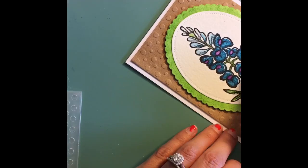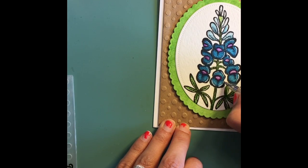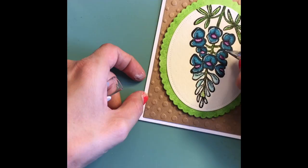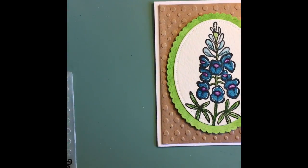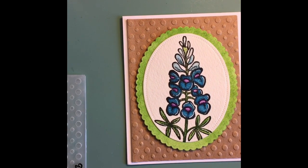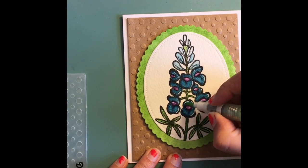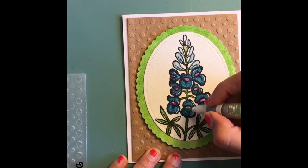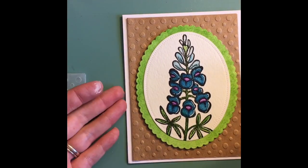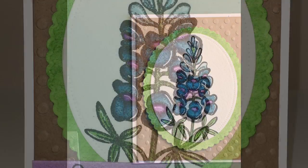Now I'm just doing some finishing touches. Here I didn't like a highlight I put down so I'm just getting rid of it a little bit. I just like to show all the mistakes I make — it's okay — and I think it looks good.